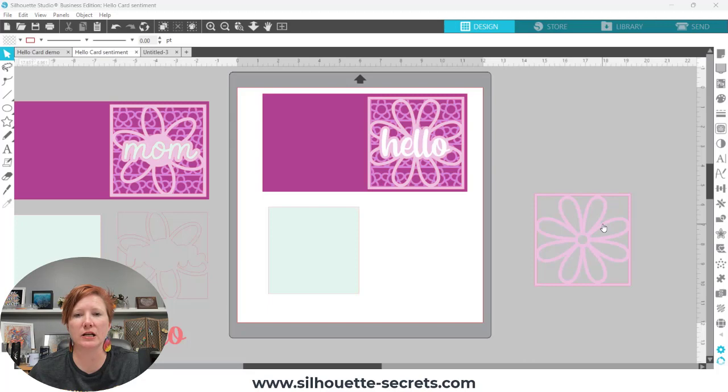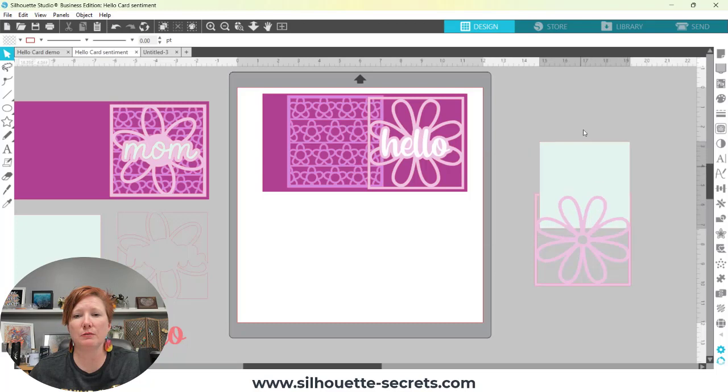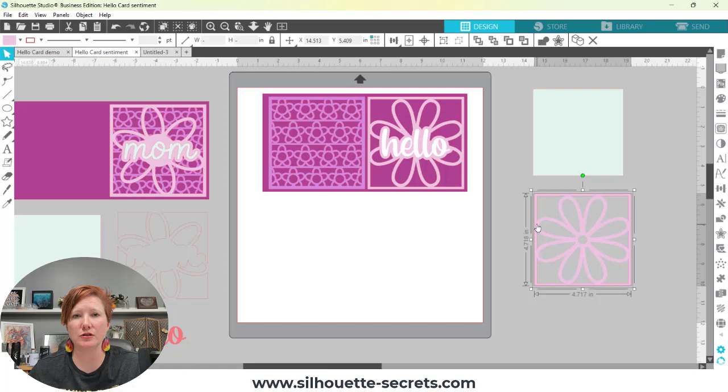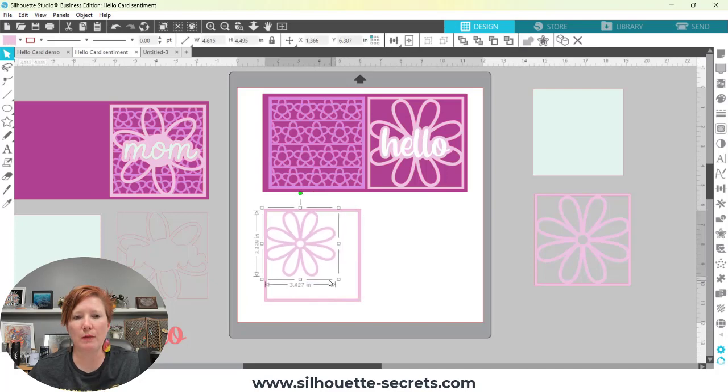A group member was trying to alter and create a new background — this little piece here — so that it would match the new flower that we created, chosen from your library to make this new card. I want to show you how you can create this little shape. We have our original pieces from yesterday, so I'm going to hold down my Alt key and drag a copy over here. What I'm trying to create is this row of flowers, so I'm going to make this one smaller and then simply use the Replicate tool to space those out.